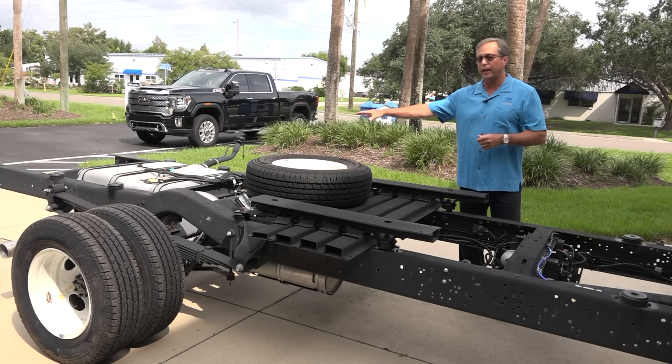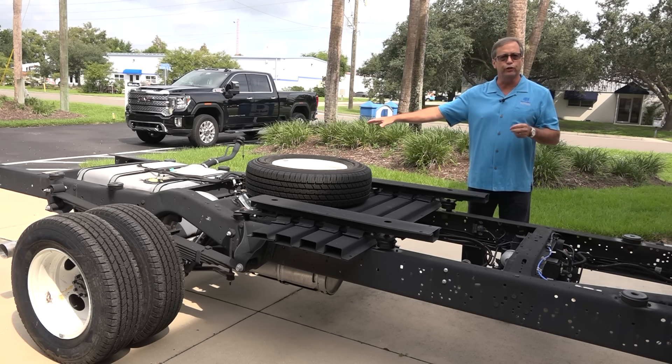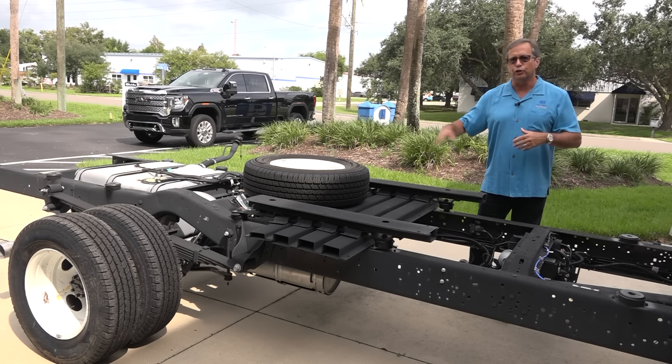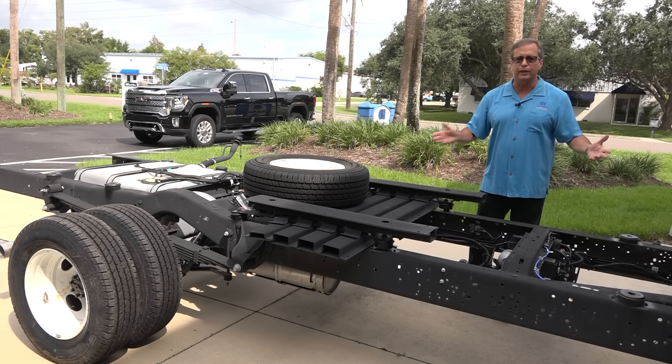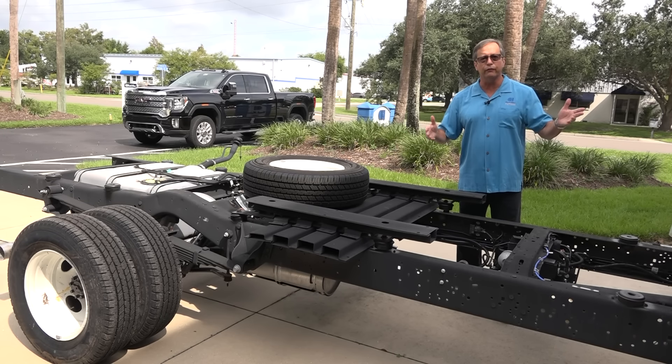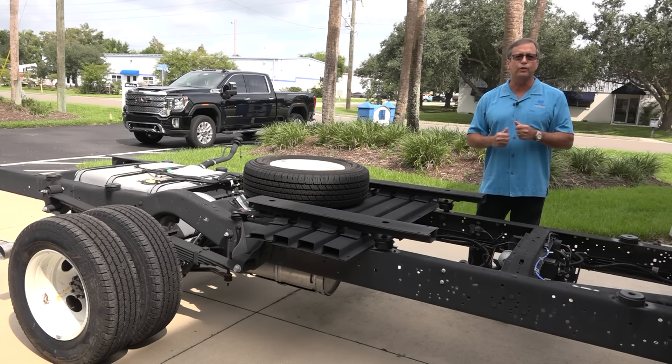It's got a 55-gallon fuel tank. We actually pull the fuel for our 4KW generators off the main fuel tank, so you last a long time because you're pulling gasoline out of 55 gallons. Really a remarkable chassis — we order them with all the bells and whistles.